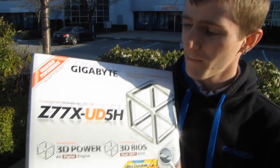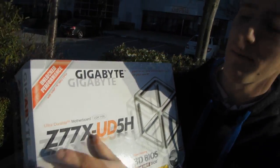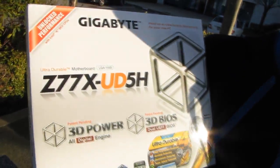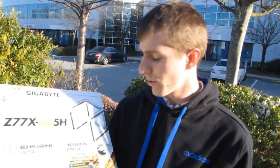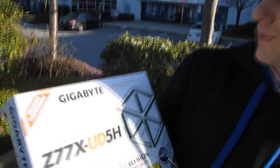Welcome to another motherboard unboxing. This is the Z77X, which uses the Z77 chipset from Intel — the UD5H. UD implies ultra durable technology, but it's not ultra durable 5 because that's not out yet. The highest ultra durable we have is ultra durable 4, and this one has it.